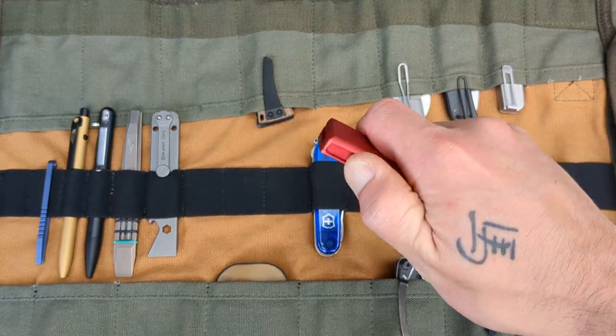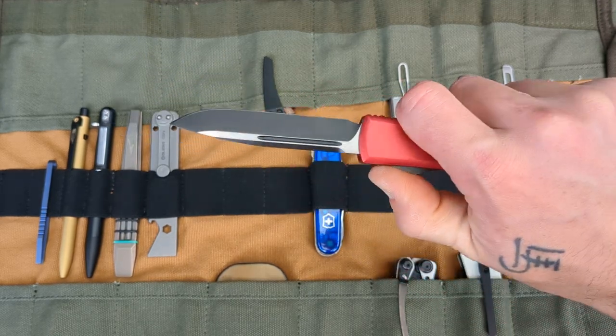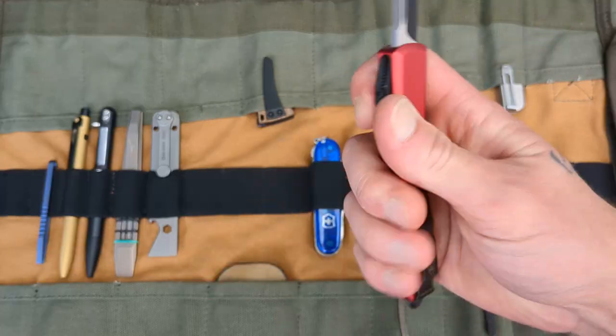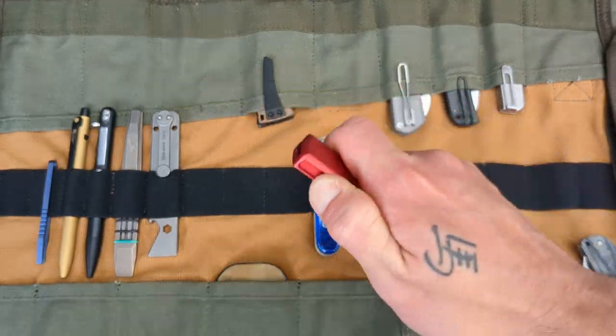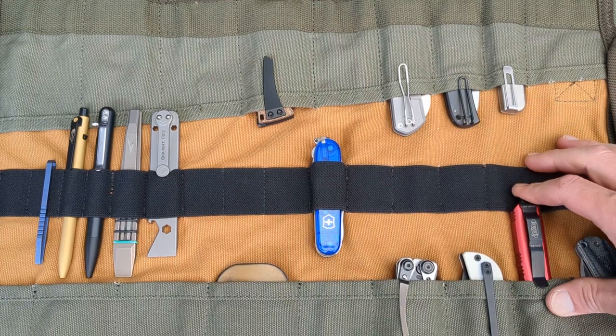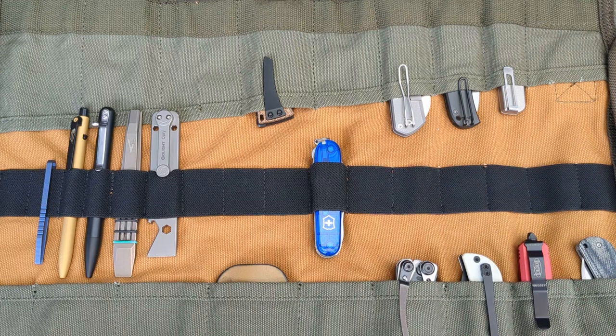I want to take at least one auto with me, just for fun. So we'll take the Microtech Ultratech — drop point in M390 with red aluminum scales. He'll go there.